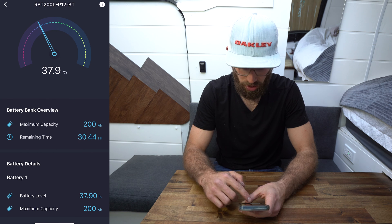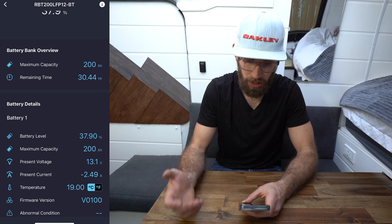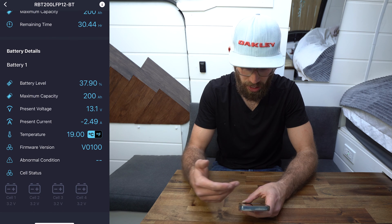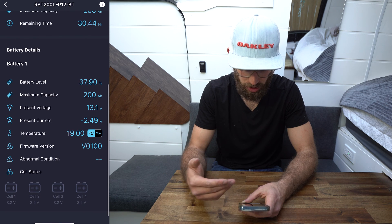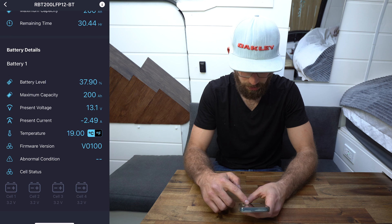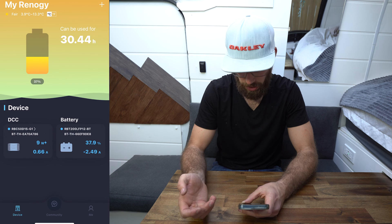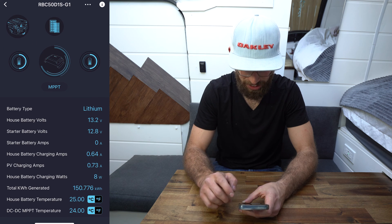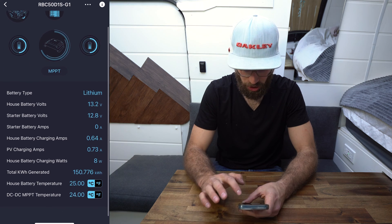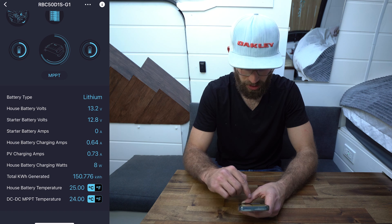Going into the battery: 37.9% state of charge, maximum capacity 200 amp hours, remaining time 30.44 hours, present current minus 2.5 amps — which makes sense because I have the inverter on and we're not getting much solar. It also tells me the temperature, firmware version, and cell status. The charger screen shows barely any amps coming in, and it also shows my starter battery voltage, which is nice.